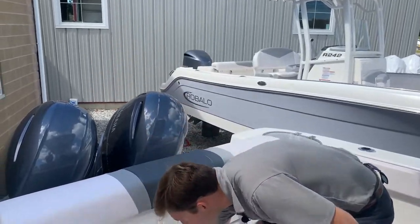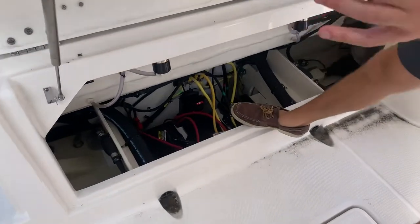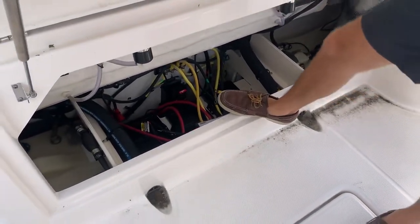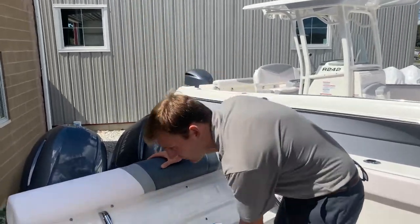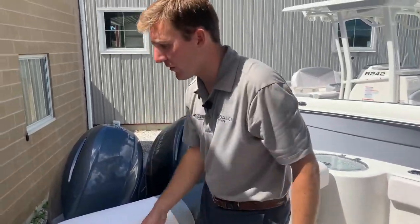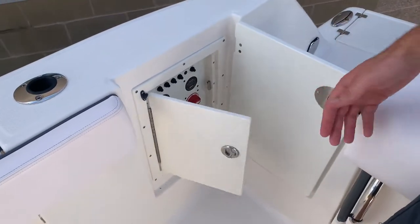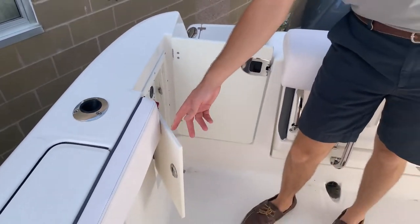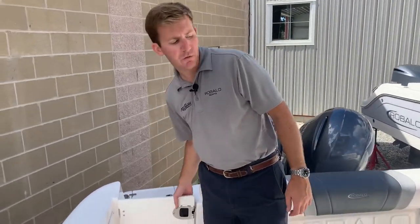Again, typical Rabalo fashion — this lifts up right here and you have full access to your batteries, fuel tank, primer bulbs, things like that. Anytime you ever need to get in there for any reason, you have really easy access. The transom door closes like so, and behind that is your battery switch panel. What I love about that is it's really easy to get to — you don't have to get on your hands and knees; just open that door and everything is right there.